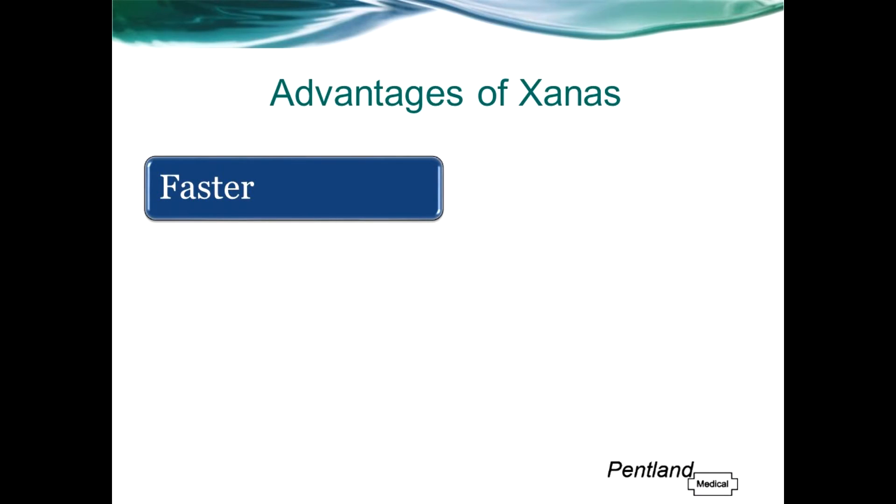So what are the advantages of Zanas over other methods of pulse oximetry? First of all, it is faster. Studies have shown that Zanas will reflect any changes in saturation up to 40 seconds faster than a finger sensor. This is because blood coming from the heart will go to the brain before it reaches the extremities, and therefore any changes in saturation will be shown by Zanas before they would be on a finger sensor.